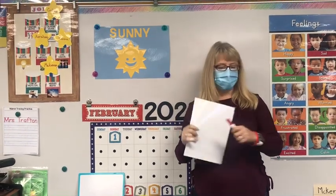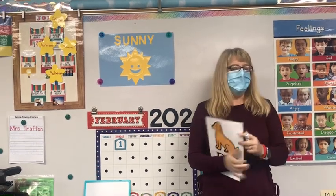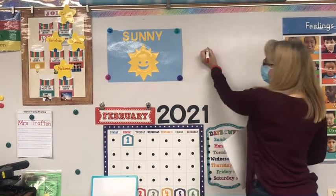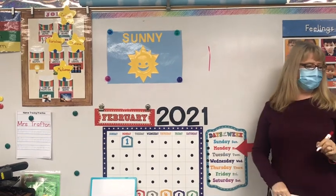So now you guys are gonna draw a letter D. You'll need your roller dough, your dry erase board, and your marker. Now you guys are gonna draw a big letter D on your board. So to write a letter D, you're gonna do a big line down. So everybody do a big line down on your board, like this.